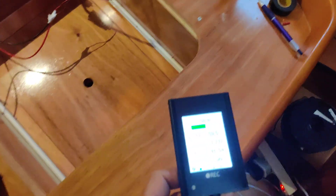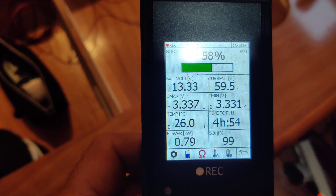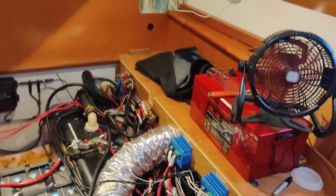Here's the display for the Wreck BMS. We're charging at 59 amps right now; the battery voltage is 13.33. There's lots of other information. Let me get back here and show you how the whole thing's put together.